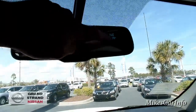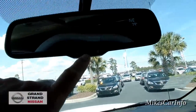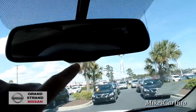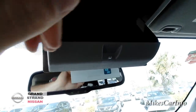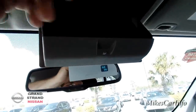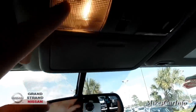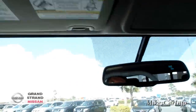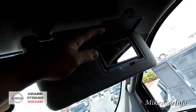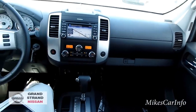The rearview mirror has a compass and an outside temperature display. It also has an auto-dim feature you can turn on and off. There's a place to put your sunglasses — a bigger pocket than normal, I guess for bigger sunglasses if you drive a truck. You've got some tap lights to turn the interior lights on. There are vanity mirrors on both sides, but no lights on either one.